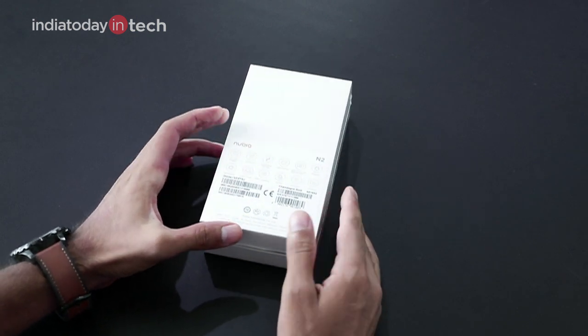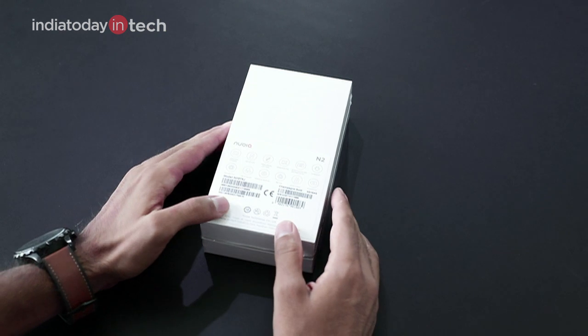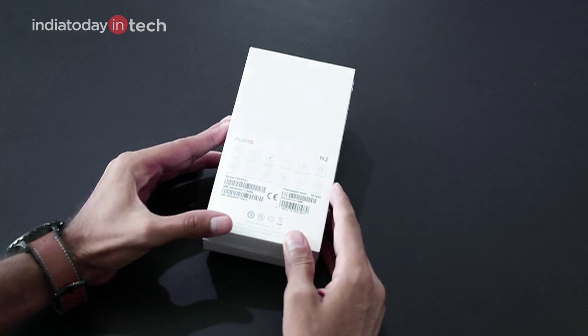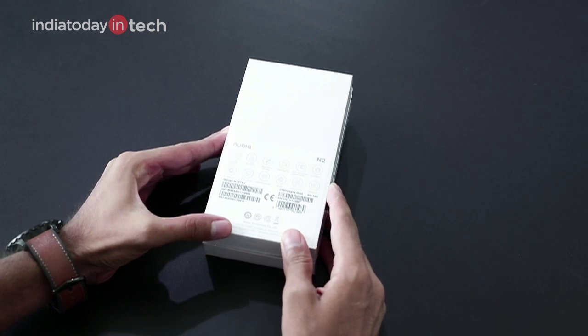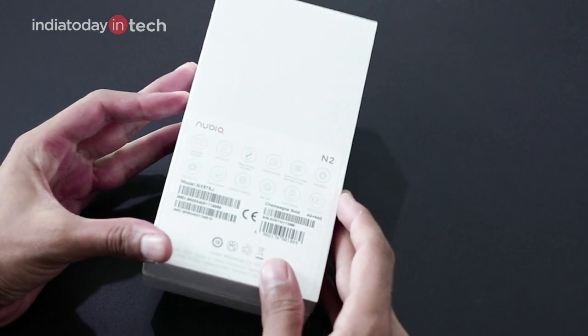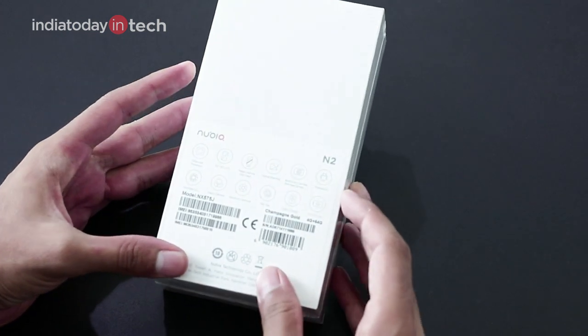The N2 comes in a metal unibody design and follows the similar design language that all Nubia smartphones before have been following — that is, golden color accents with the black unibody design. Now let's talk about the specs first, and then we'll unbox the phone and take a quick look at what the Nubia N2 has to offer.